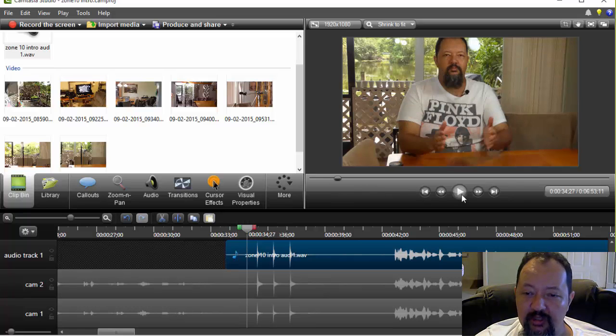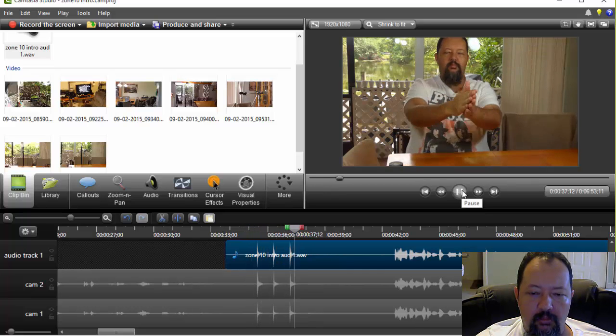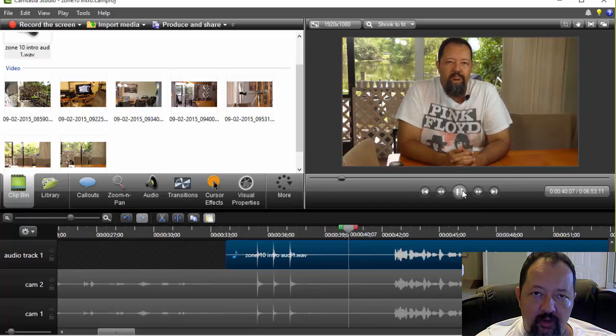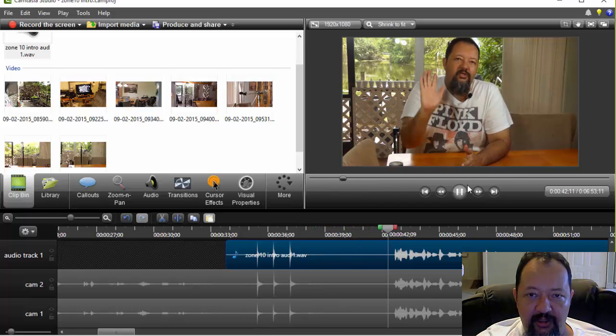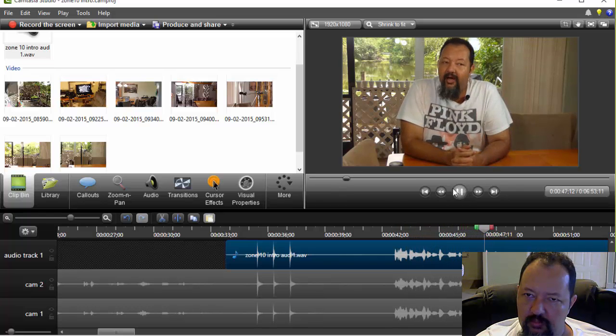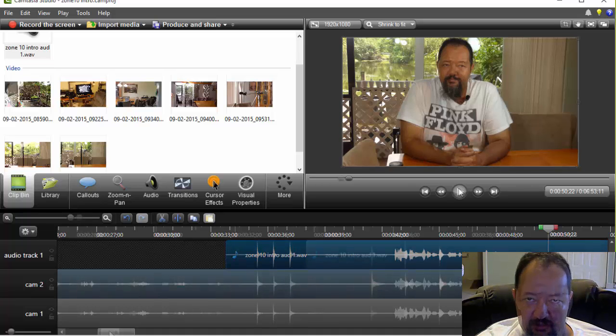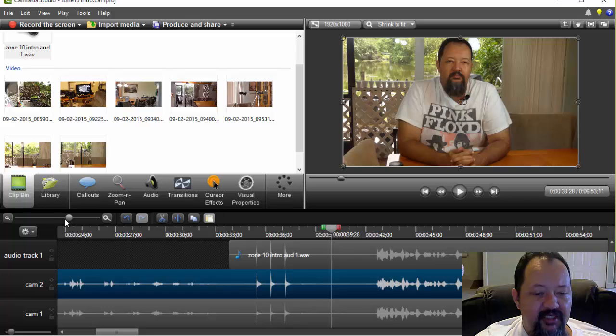Okay, so then we listen to it and what we're listening for is an echo. The audio quality isn't really good at this point because you have three audio sources all feeding through to your speaker. So let's minimize this down here.